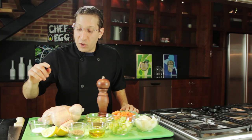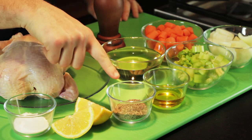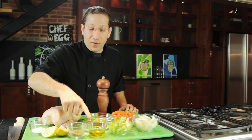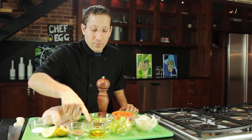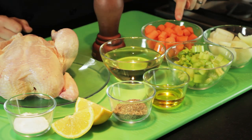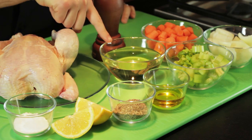For this recipe, we're going to use kosher salt, fresh cracked pepper, and dried herbs. We're going to sear the chicken in a little bit of olive oil until it's golden brown. Then we're going to add onion, celery, carrots, fresh lemon, and white wine.